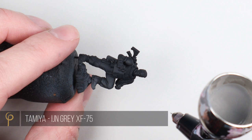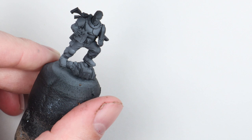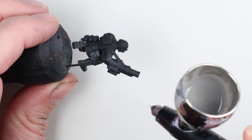Once I'd kitbashed all the models together and got them where I wanted, I pinned them all onto corks and primed them black. For the fatigues colour — it's a grey — so I'm going with an all-over coat of Tamiya IJN Grey. It's a darker grey and I like the slightly blue tone to it, because there's quite a lot of blue in that Arcadian piece of artwork. I'm spraying this like a zenithal highlight, which means the light source is coming from above, so surfaces facing upwards will be lighter than those facing away. It's a really quick and easy way to get a nice bit of interest and contrast on the model straight away.